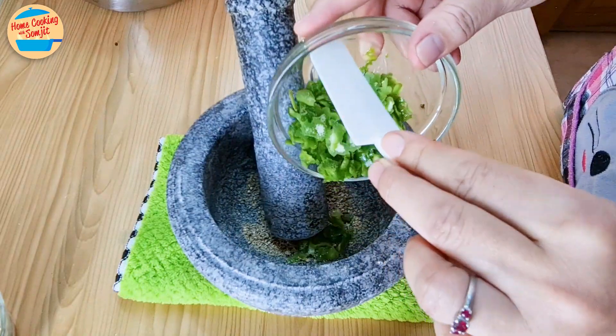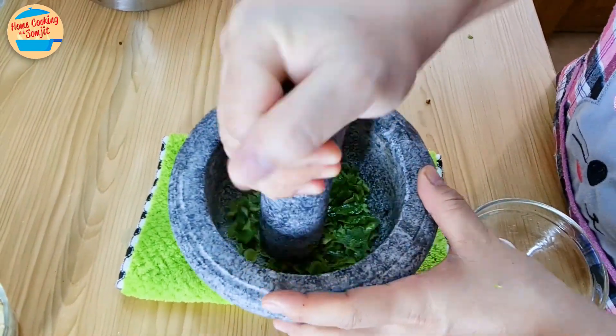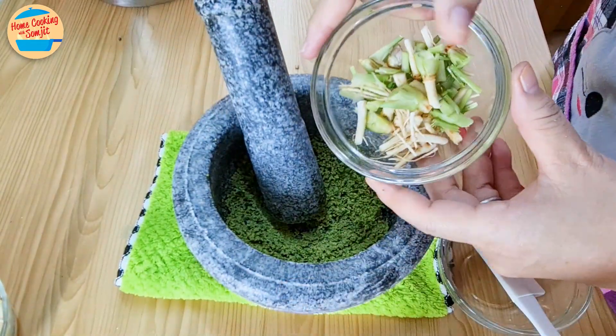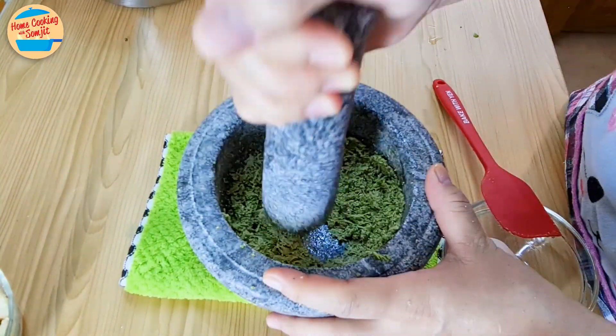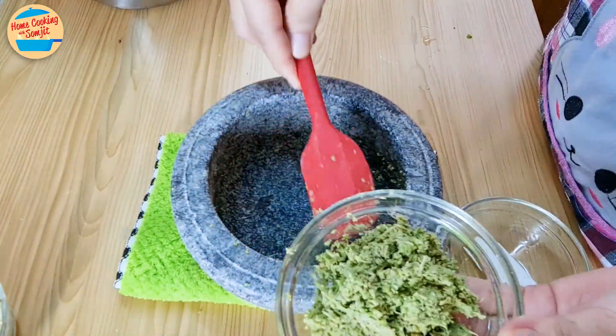Add the kaffir lime skin and continue pounding for 5 to 6 minutes, or until the oil and fragrance are released. Add the cut cilantro roots and continue pounding until fine and well combined. Empty into a bowl and set aside.